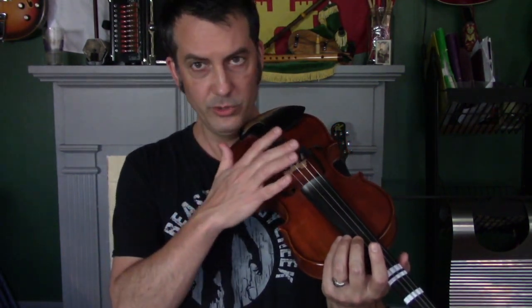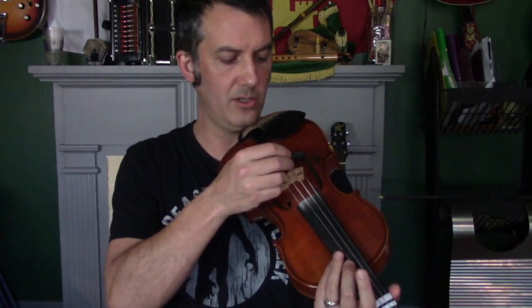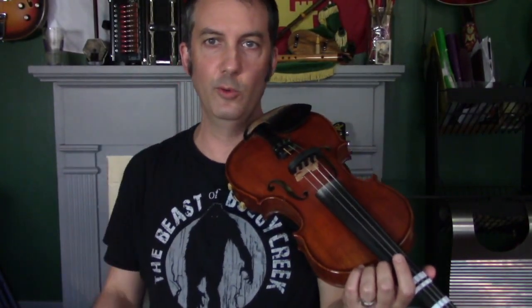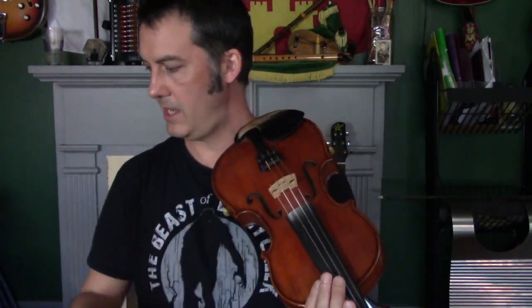The thing about mutes is you do lose tone. Some people with a really tinny or shrill-sounding violin will actually use a mute just to give it some warmth. But if you have a really nice violin that you love the sound of, when you use a mute you sacrifice some of that tone for the ability to practice while people are sleeping. You can also lift the mute up even more — here it is just barely sitting on top, which sounds kind of like through an old telephone, but hey, it works.